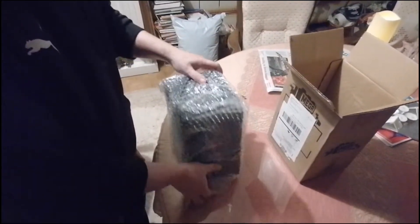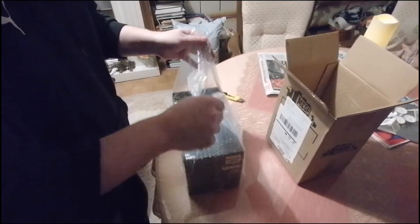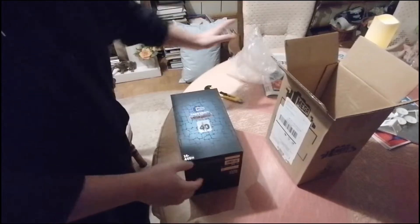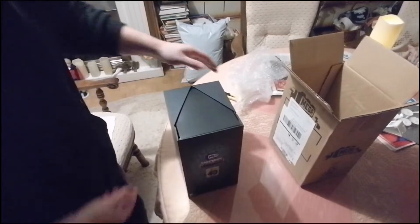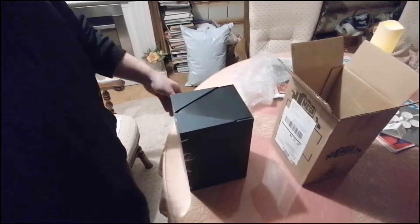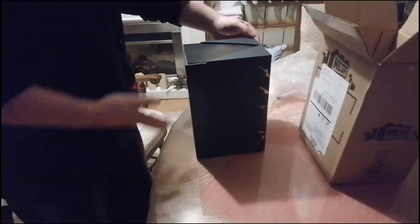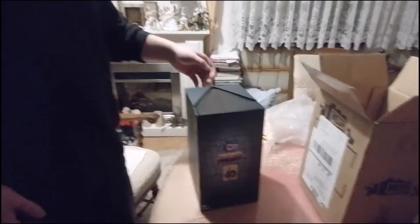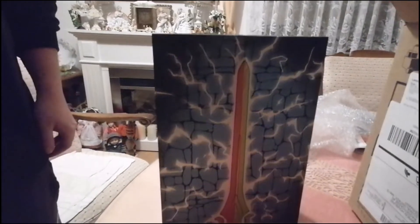Nicht wie bei manchen anderen Exclusives. Man sieht ja, da ist er in diese schwarze Box eingepackt, und mein Bruder dreht jetzt die Box. Da sind die zwei Schwerter. Auf den Seiten ist nichts. Hinten drauf ist das 40-Jahre-Logo, das Masters-Logo und das Mega-Logo. Und vorne sind die tollen Schwerter von Prinz Adam und He-Man.